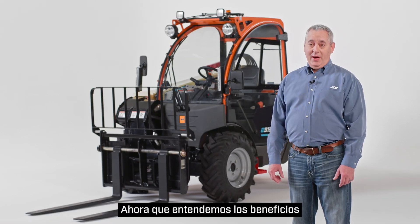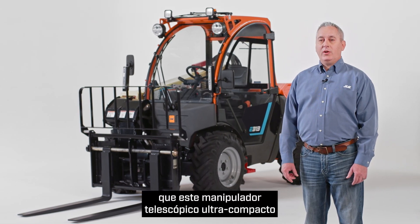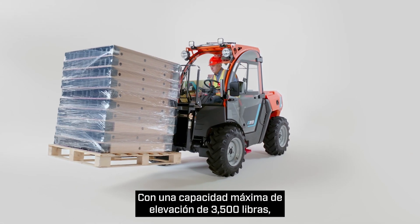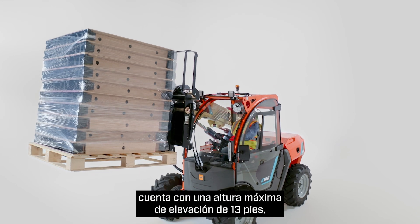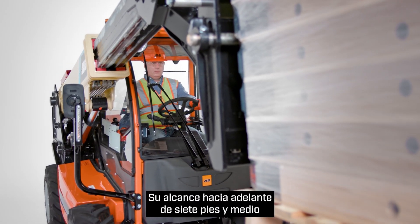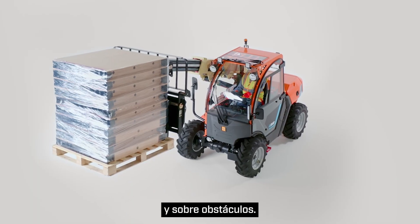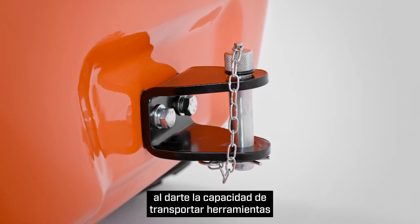Now that we understand the benefits of the new electric-powered E313, let's talk about what makes this ultra-compact telehandler a powerful addition to any job site. With a 3,500-pound maximum lift capacity, the highly maneuverable E313 features a maximum lift height of 13 feet, so operators can access dump trucks and single-story buildings. Its 7.5-foot forward reach allows operators to extend the boom into truck beds, onto trailers, and over obstacles. The integrated hitch adds to the versatility of this machine by giving you the ability to haul tools around the job site.